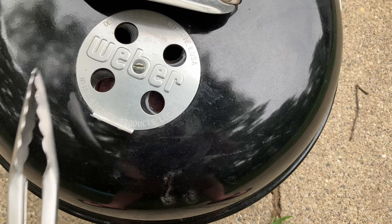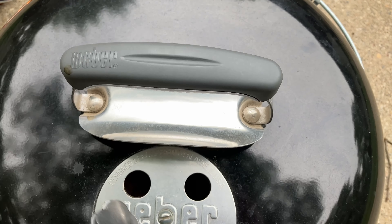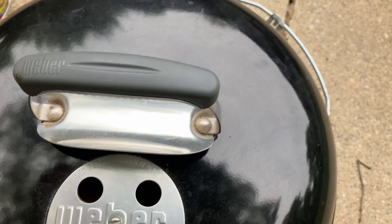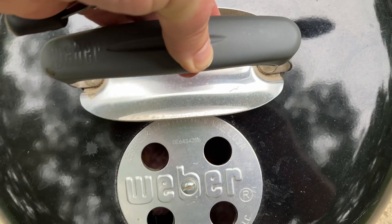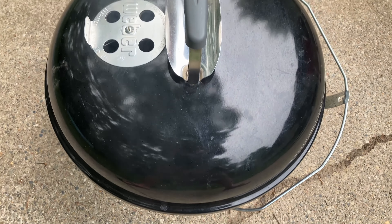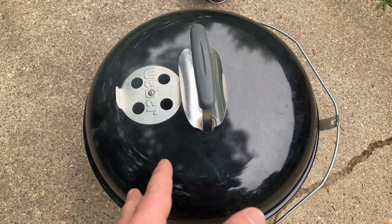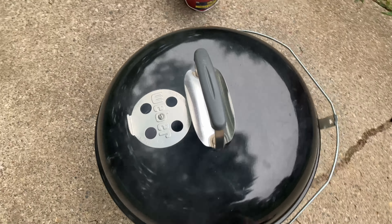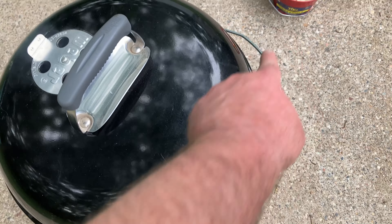That is hot — don't be stupid and touch the hot metal on a grill! Now, that's a good opportunity to point out that Weber has done a really good job with these little heat shields covering the handle, so you don't burn yourself like that.